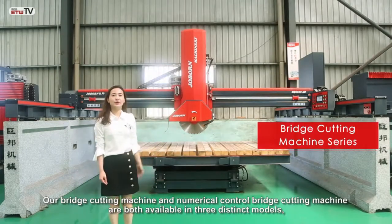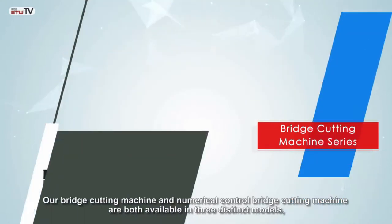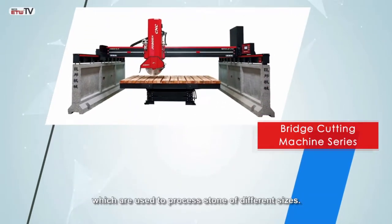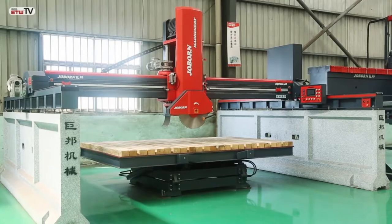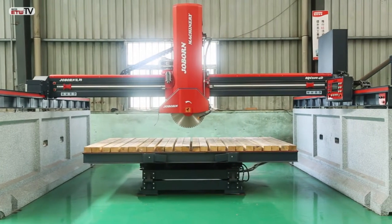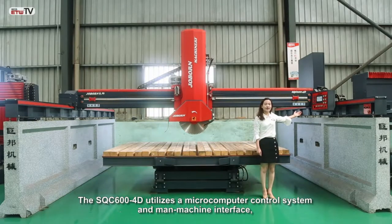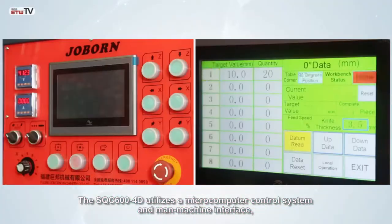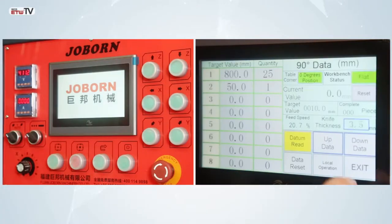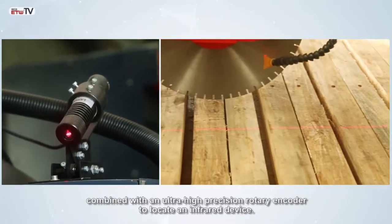Our Bridge Cutting Machine and Numerico Control Bridge Cutting Machine are both available in three distinct models, which are used to process stone of different sizes. The SQC-600-4D utilizes a microcomputer control system and man-to-machine interface, combined with an ultra-high precision rotary encoder to locate an infrared device.